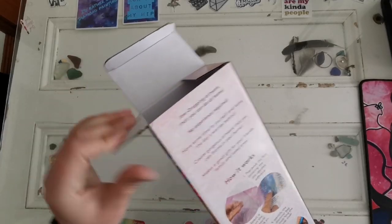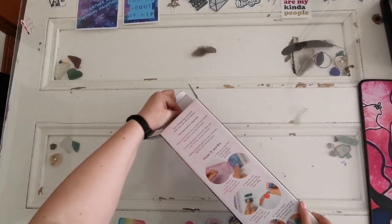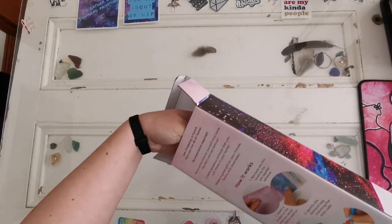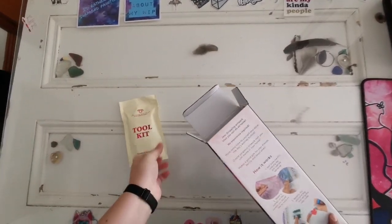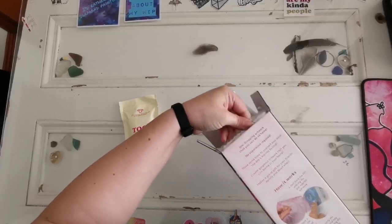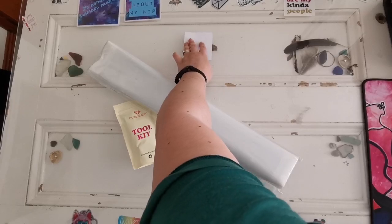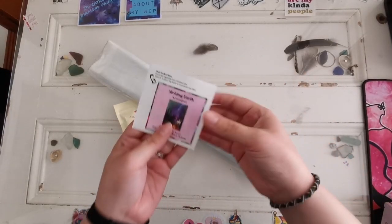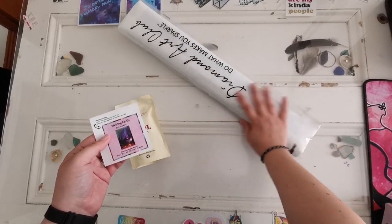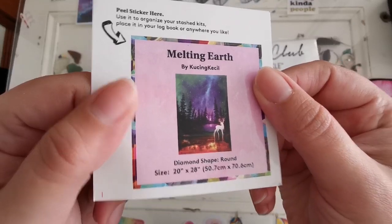How are you all doing today? Happy Friday! Let me get in here. Oh my goodness, the toolkit has really lodged itself. Here we go. So we've got the diamond painting. Don't spill the coffee. Inside the box we have the painting with the drills and everything. We've got the toolkit and we've got a little sticker for the side.